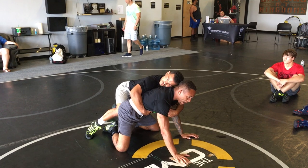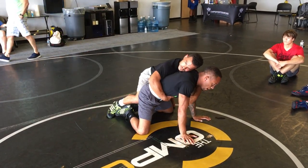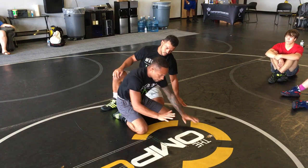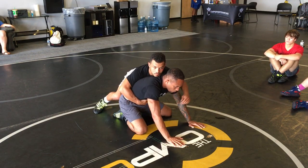I want all my weight not to be in my hands. When we're on bottom, we do not want to be top-heavy. Right now I'm top-heavy, he jams — I'm in trouble. So even before I set, I want to make sure all the weight's back in my heels, my hips, and as little weight as possible in my hands. So he comes to jam, he's jamming, I'm posting right here.